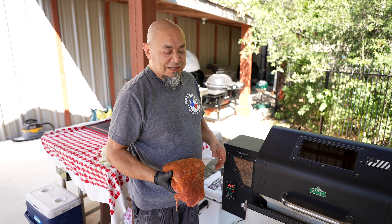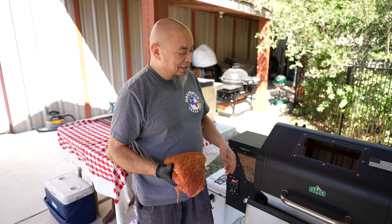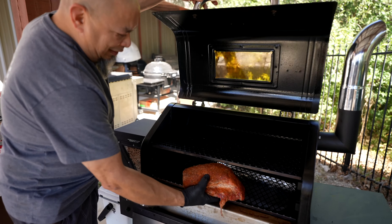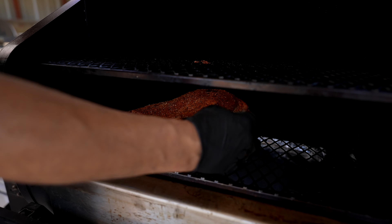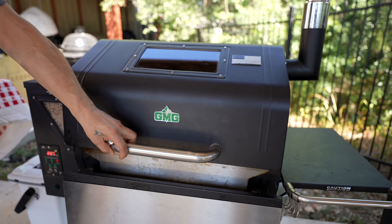It's been 10 minutes. Brisket sweated out nicely. GMG's running at 250. Let's go ahead and get it on — got that bottom rack hitting.